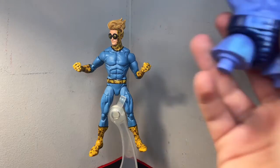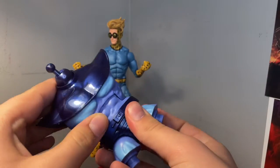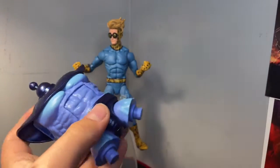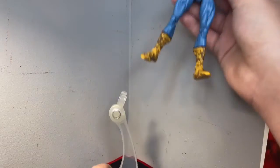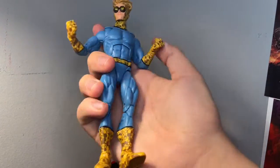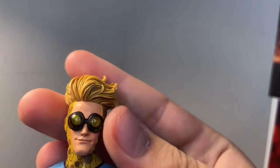The only build-a-figure piece or accessory he comes with is the Controller chest piece — that's it. So yeah, we've just got him.